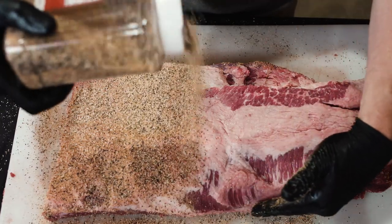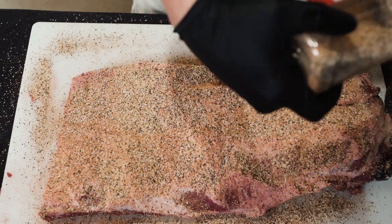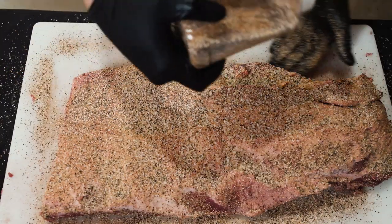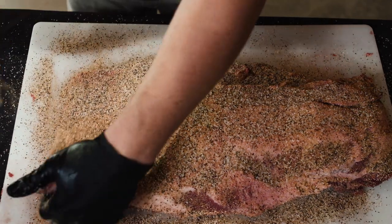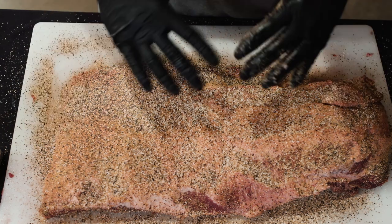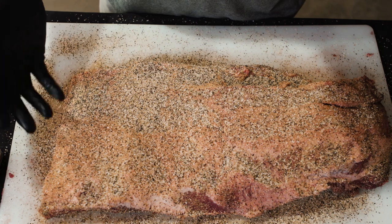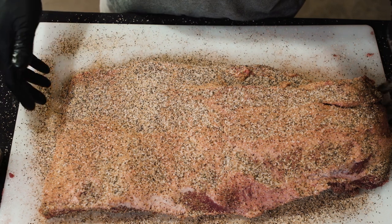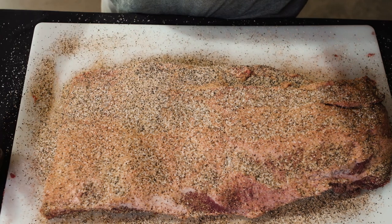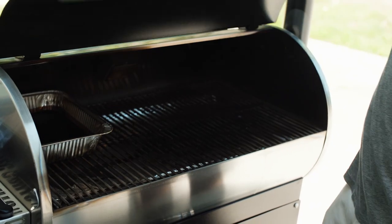We always start seasoning on the bottom since we're going to cook fat side up. You want to apply this liberally — you've got a 14 pound piece of meat that's really thick, so you want to get it covered. It's going to help create a beautiful bark and add layers of flavor. We pull it out of the fridge while it's still cold, trim it, and then actually allow them to sit out for about 45 minutes to an hour to come up to room temp a little bit. That's optional, but that's just how we do it.